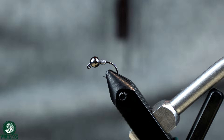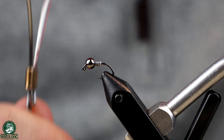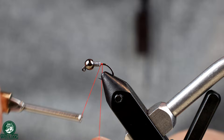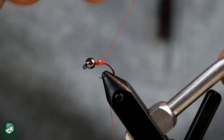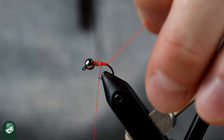Now we're going to start with some thread. Because I'm tying this with a hot spot I'm going to use a fire orange thread — a 6/0 — which will be my hot spot color. If I were tying more natural I'd use tan, brown, or olive. I'm going to start building a dam behind the lead, which will hold that lead in place up into the bead and also help me build a nice smooth taper.